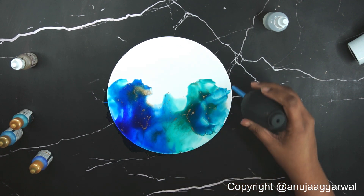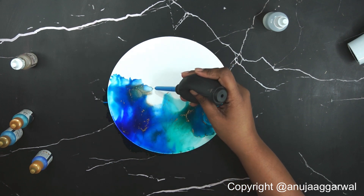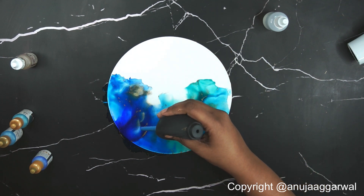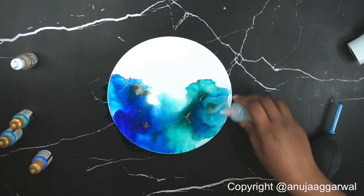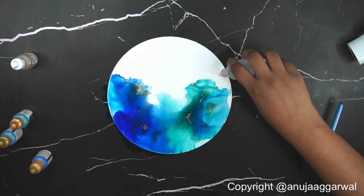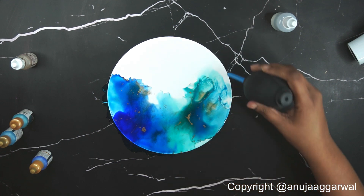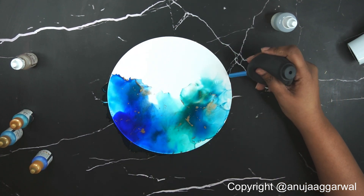You can keep playing in areas that are wet, but once they have started to dry you cannot play in those areas again because adding more alcohol will create a separate patch. You have to be careful about keeping it wet in the direction where you are going. If I want just some white wispy section I'll just pour some alcohol without adding any extra ink, then push the ink into that alcohol a bit and leave it, so that I get a nice light section happening.